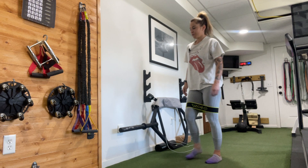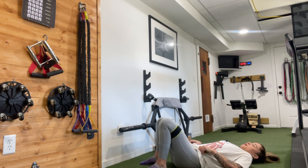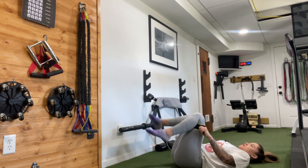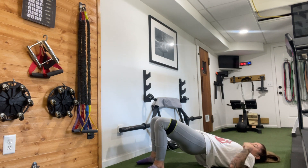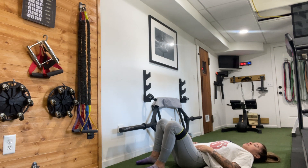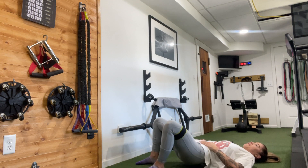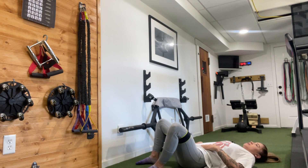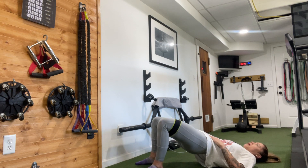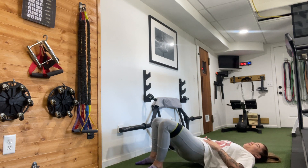Bring that band back up just above the knees. Come to lie down. Feet about hip distance, feet firmly on the ground. Pressing through those heels to lift the hips, making like a diagonal line from your knee to your chest. Down and up — drive those knees out as you go down: 1, 2, 3, 4, 5, 6, 7, 8, 9, 10. 10 more: 10, 9, 8, 7, 6, 5, 4 — almost there — 3, 2, and 1.